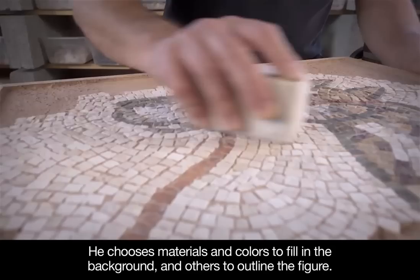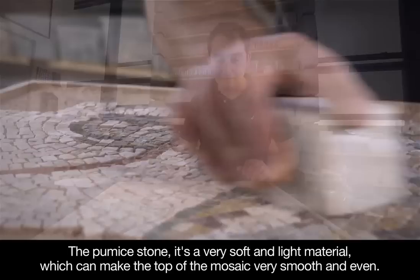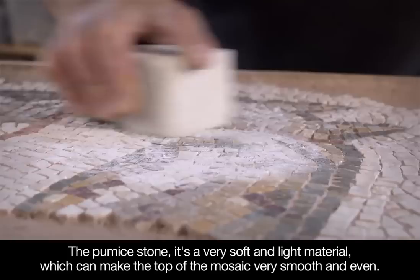Finally, the surface of the mosaic is leveled by grinding the tesserae to an even height. The pumice stone is a very soft and light material which can make the top of the mosaic very smooth and even.